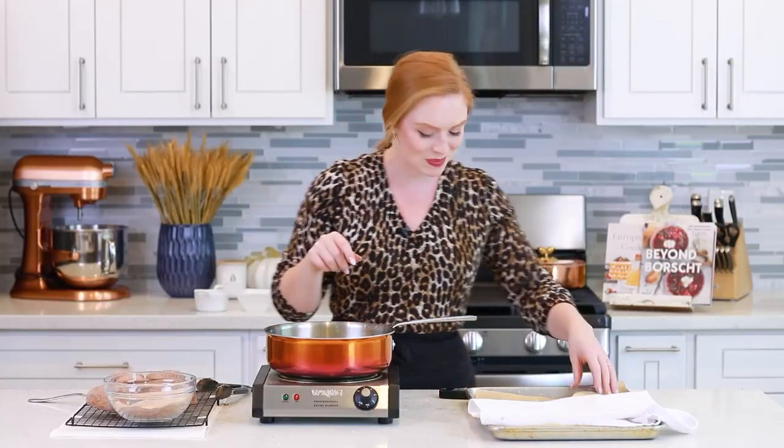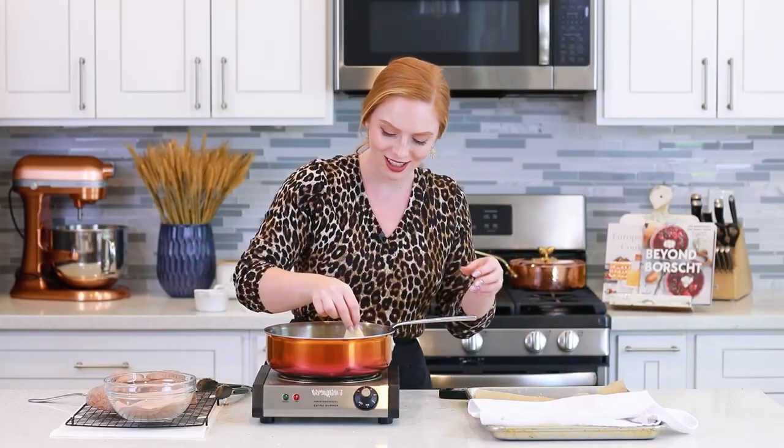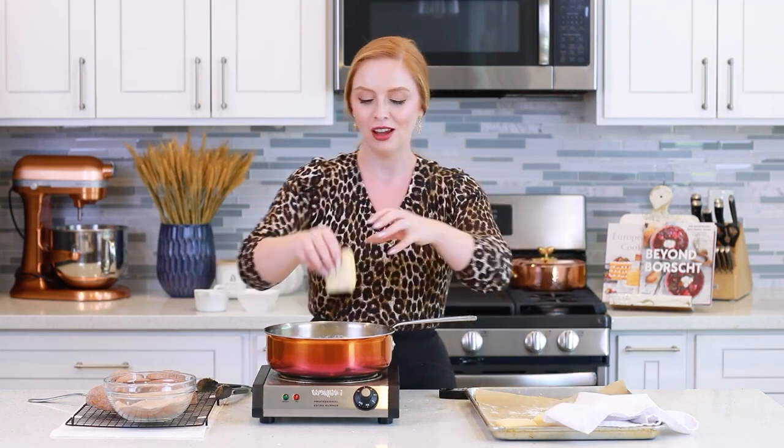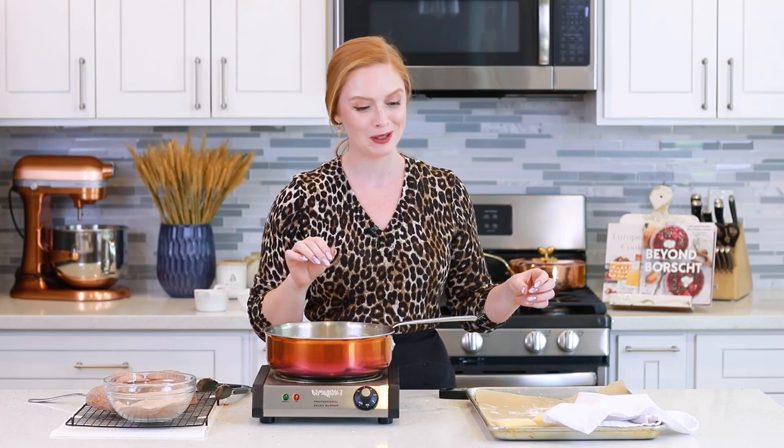Add in the second batch of doughnuts. Once they're proofed, this deep frying process goes really quickly — just four to five minutes per batch — and you have some incredible doughnuts to enjoy!